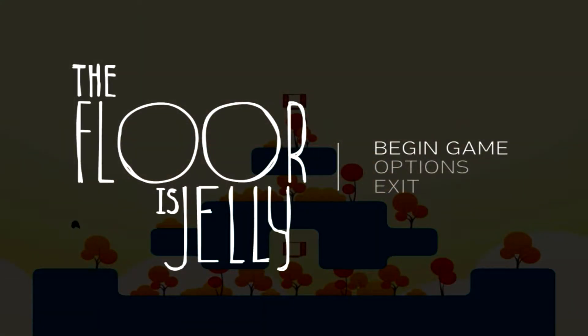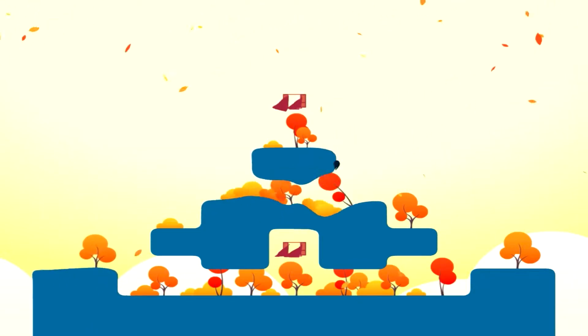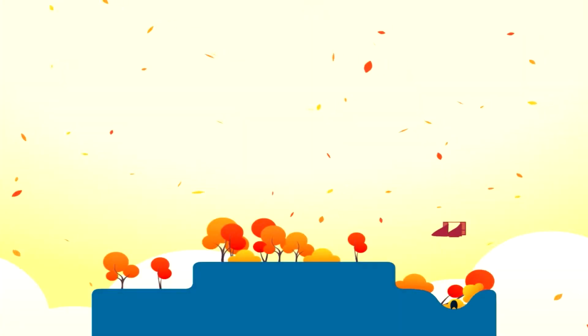Hey everyone, it's Gourly. I bought this game called The Floor is Jelly. It looked pretty interesting and it was ten bucks on Steam, so I thought I would just go ahead and pick it up. It's a game I thought I'd do a let's play on. The whole idea is that the floor is made of jelly and it's just kind of a platformer where you bounce around.